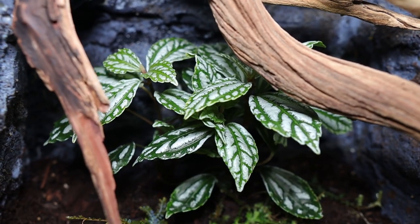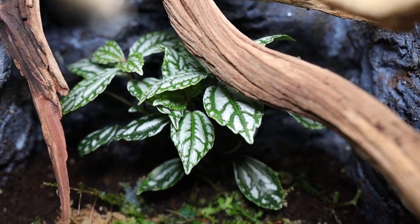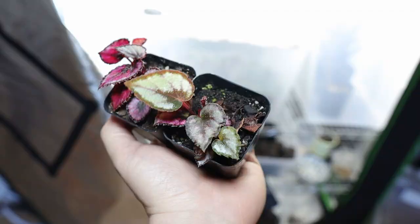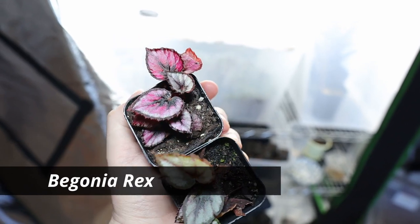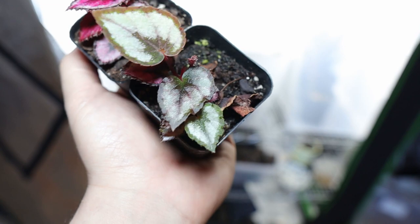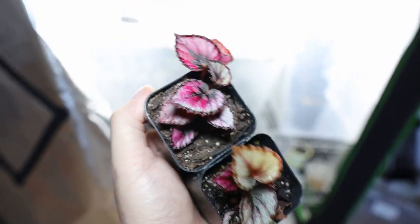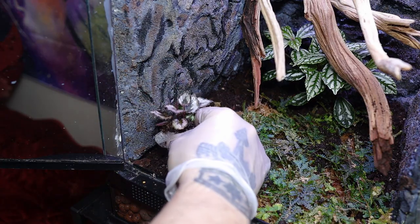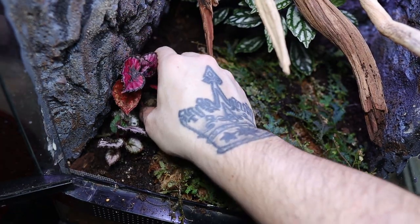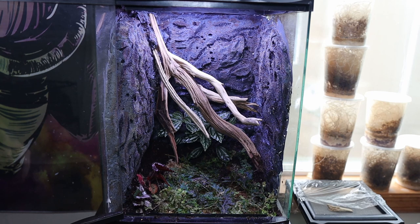Look at the way it just contrasts with the background and how it pops out of the shadows. This is called begonia rex and I love the silver and red little heart-shaped leaves — they're small right now but they'll grow taller. I propagated these myself and placed them along the left side of the wall to give a little bit of color and contrast to everything.